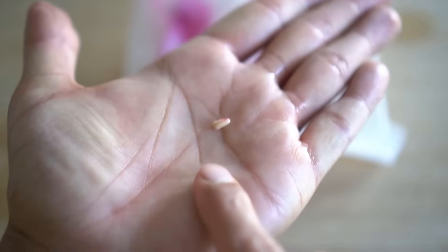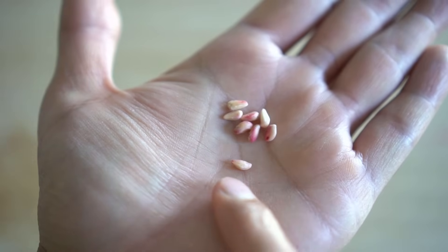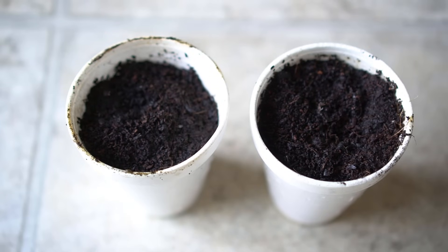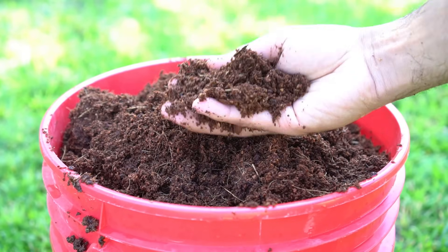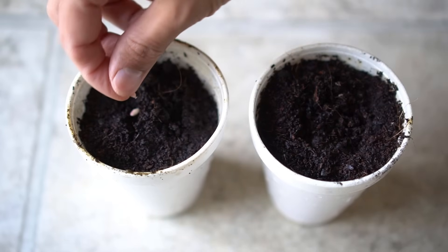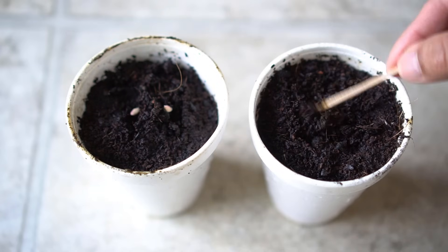After cleaning the seed, let it dry for at least two days. To grow my seeds I use 50% coconut coir and 50% potting soil. Coconut coir is very good at retaining moisture so that the seeds don't dry out. Make some space for the seeds with a toothpick, then add the seeds to the growing medium and cover them at about one-fourth of an inch deep.